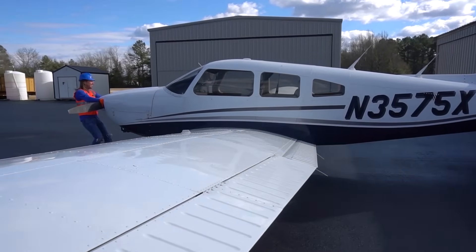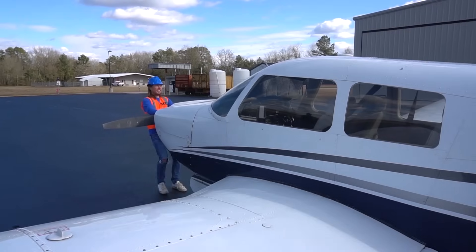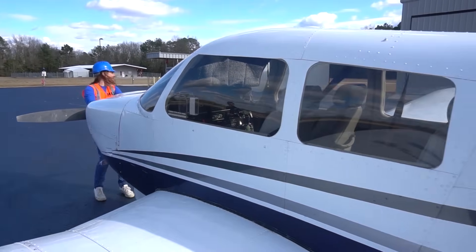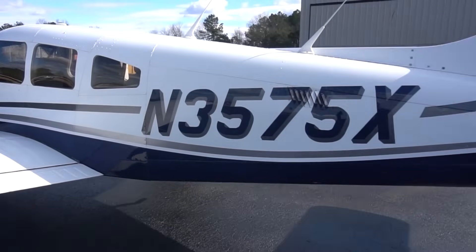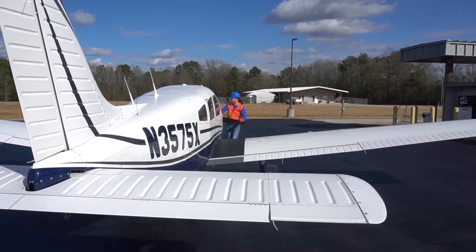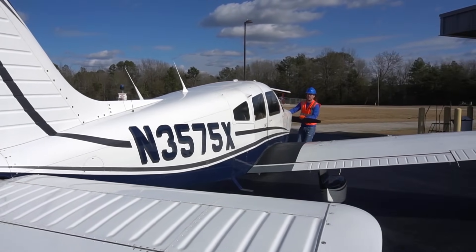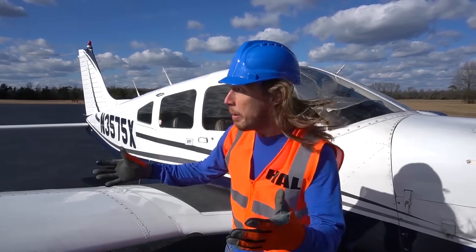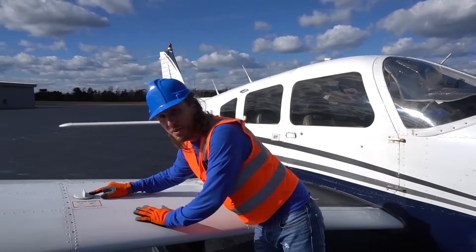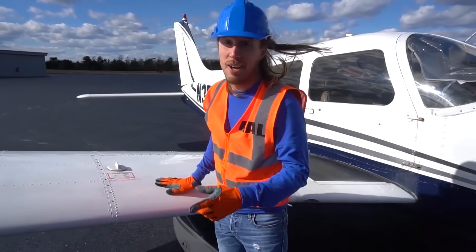Oh wow, look at me pulling this plane — it's so cool! We're going to get it ready to fly today. We pulled this airplane all the way over here for one cool task: we got to put some gas in it. Of course you got to have some gas to get in the air, right? So let's get that done.